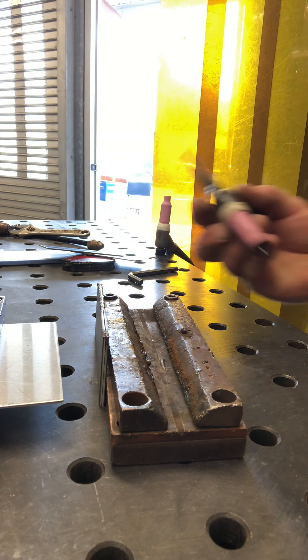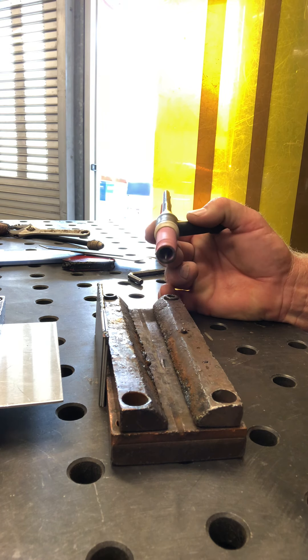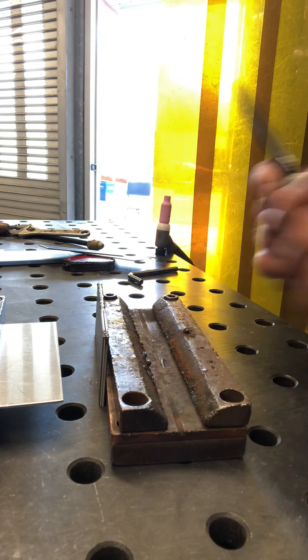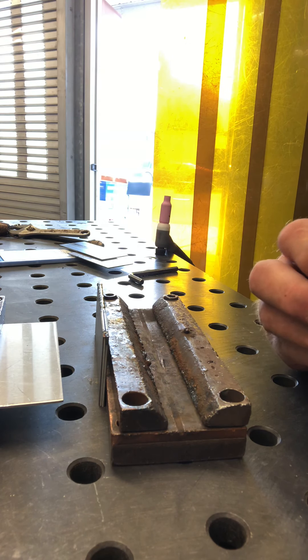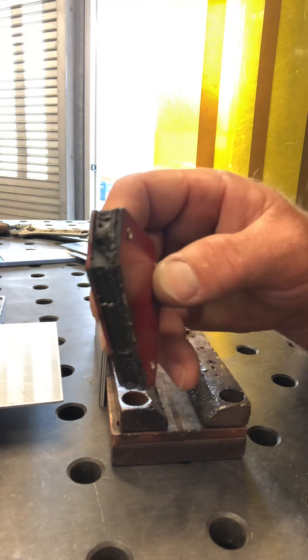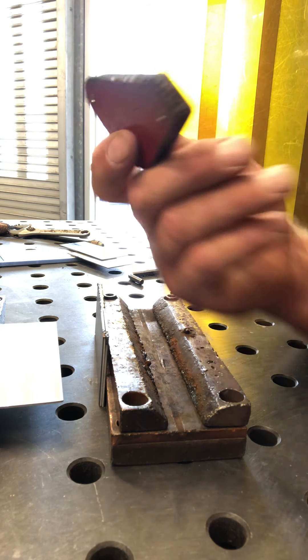I'm going to go over some of the critical details that a lot of people struggled with last week. First off, magnets are only to be used when tacking. You can tell that this one here is pretty well fried — it was probably used the whole time. So that's almost a throwaway.